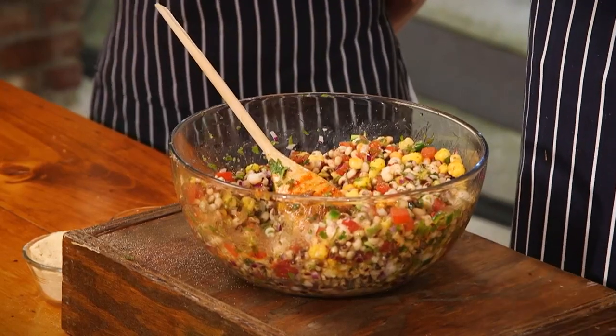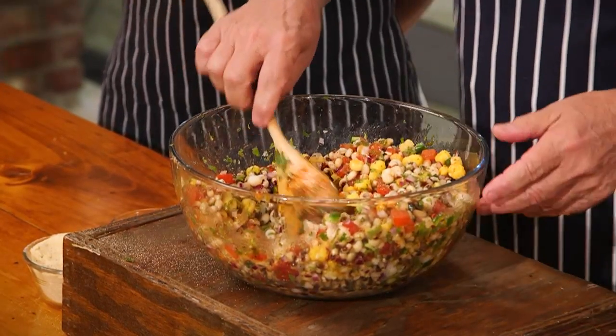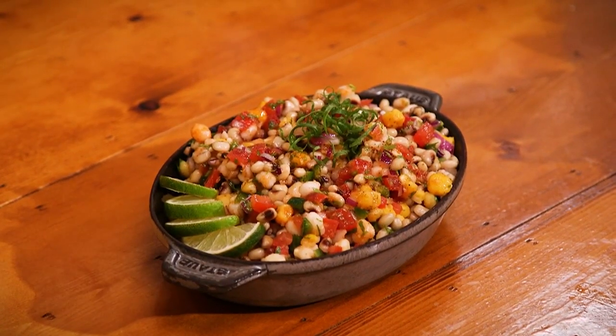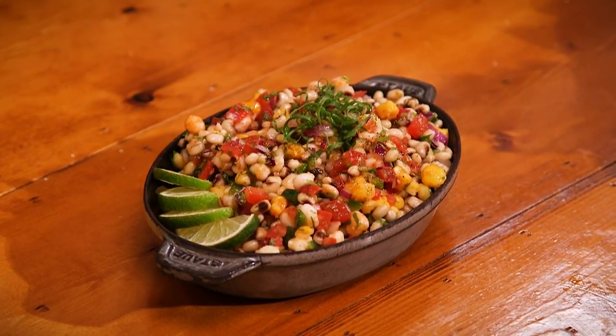It's National Caviar Day, but it's also picnic month. We're talking about Creole caviar, which is just as beautiful — a gorgeous mixture of all these summer vegetables. Caviar is high up on the hog, but so is this dish. Absolutely beautiful. Coming up on Thursday, verde chili and dogs — don't miss it, see you then.